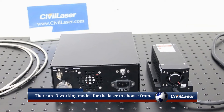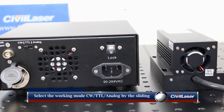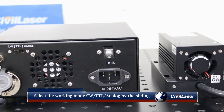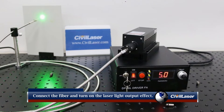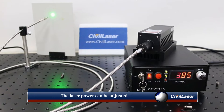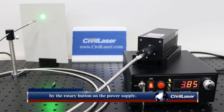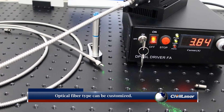There are three working modes for the laser to choose from. Select the working mode — CW, TTL, or analog — by the sliding button on the back of the power supply. Connect the optical fiber and turn on the laser to see the light output effect. The laser power can be adjusted by the rotary button on the power supply. Optical fiber type can be customized.